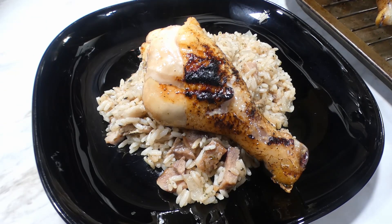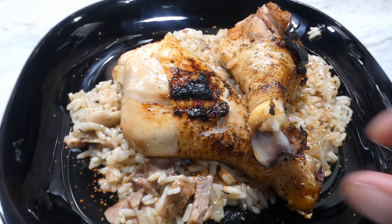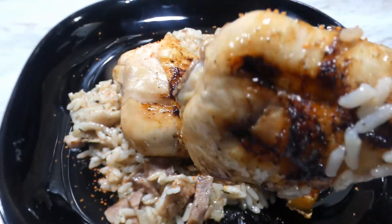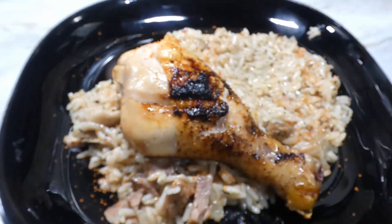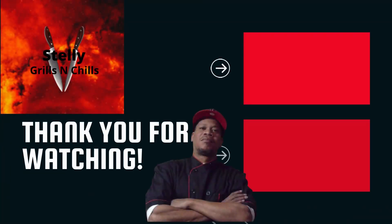I had mine with some rice-a-roni, y'all — remember that rice-a-roni? I still eat it. So let's go ahead and get this chicken leg a taste, and oh yeah y'all, you know it hit the spot. Anyway, you know what time it is — love, peace, and keep it grilling, y'all. See ya!